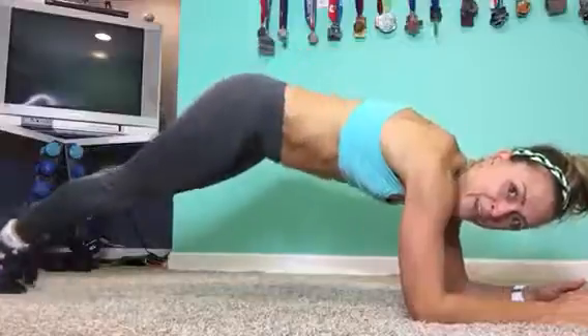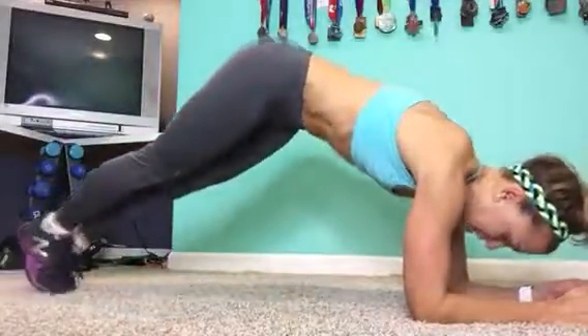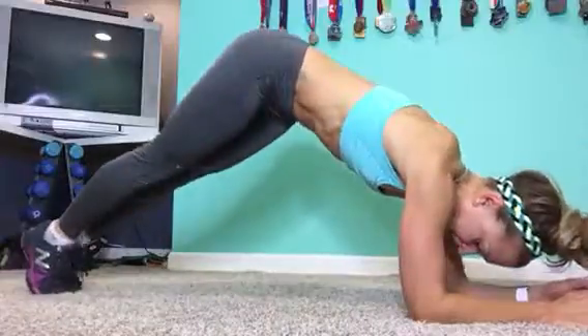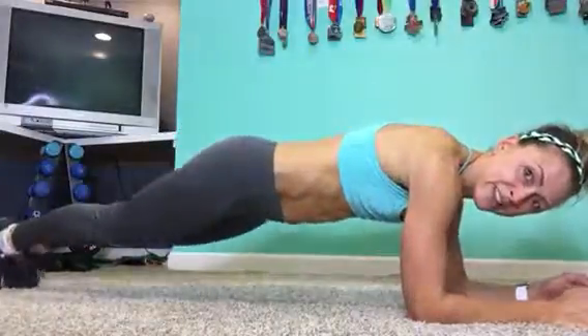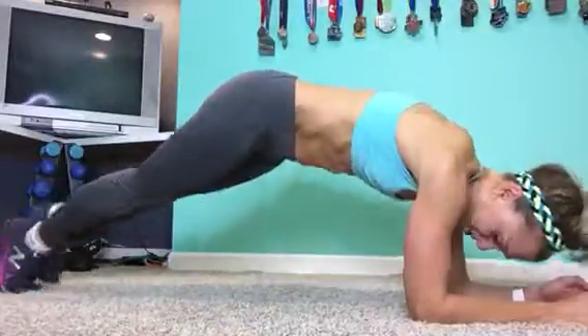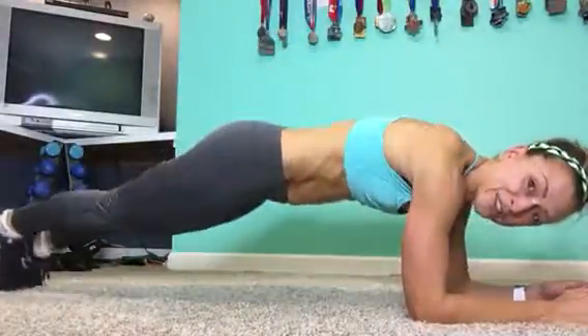Walk it in. Walk it out. All on your toes, guys. In. Out. You'll notice your shoulders will start to get on fire. They'll start burning.